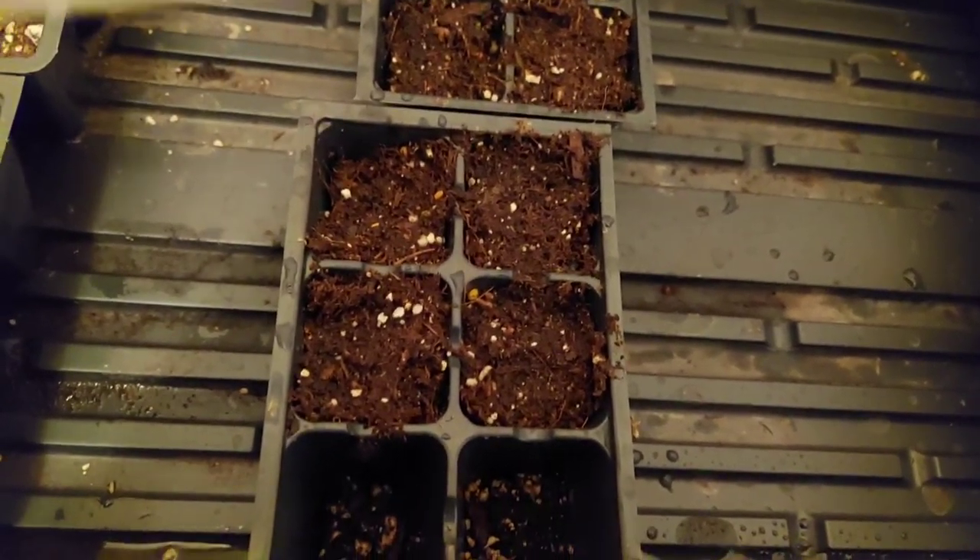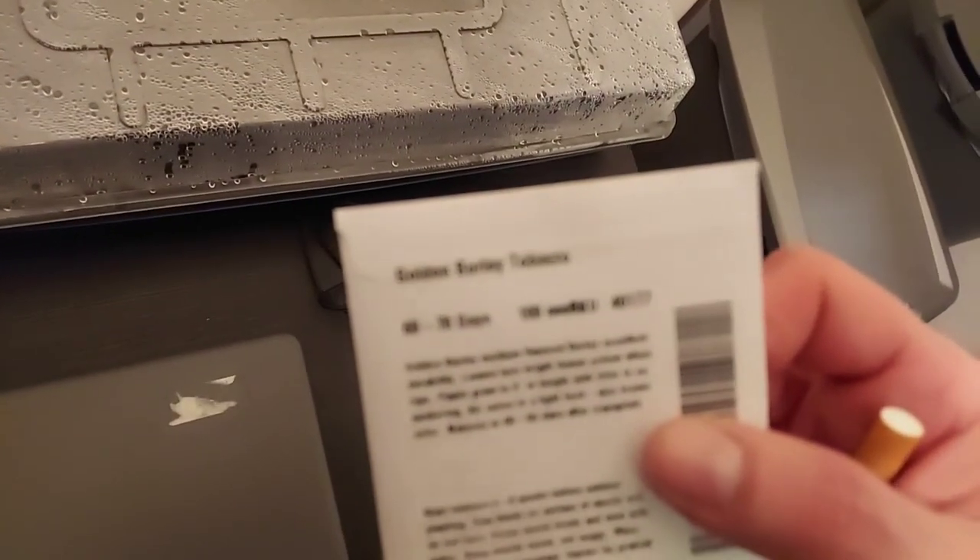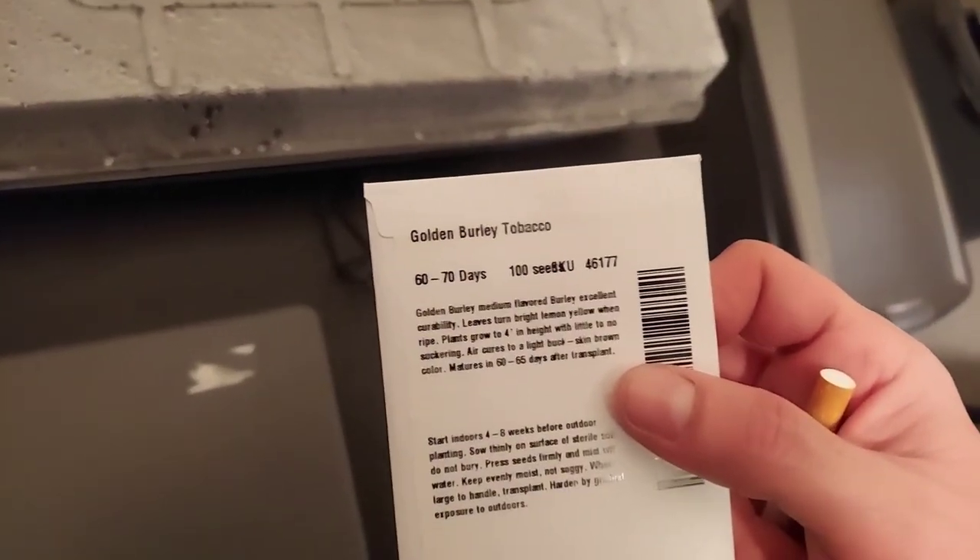You've got to keep a humid environment. Once they start to sprout, that's when you turn on the light. After that I'm gonna try some Comstock tobacco. These are the seeds right here — this good stuff, golden burley tobacco.